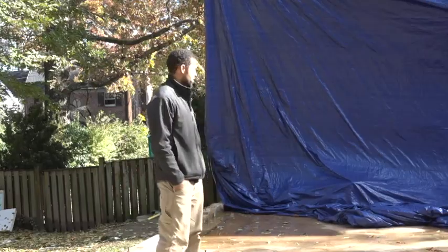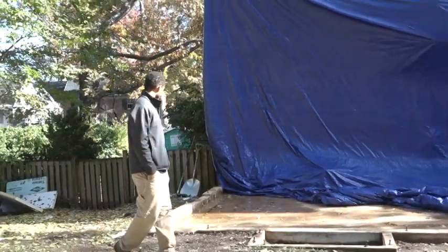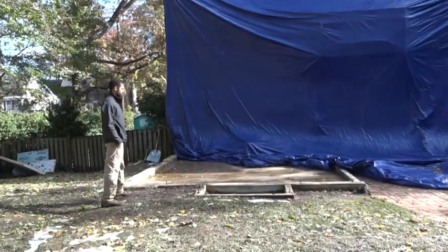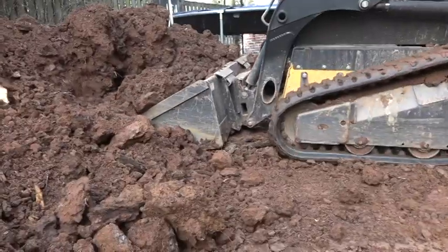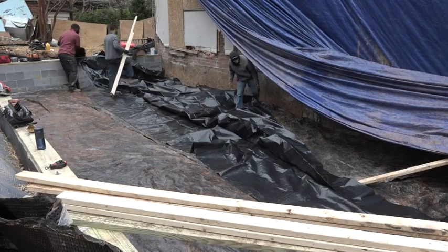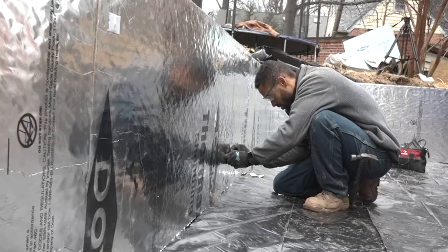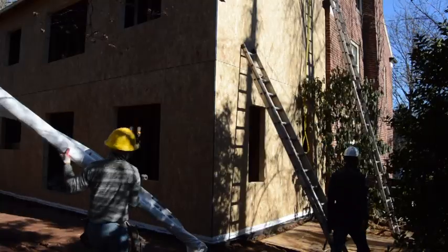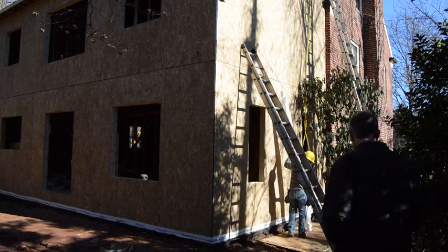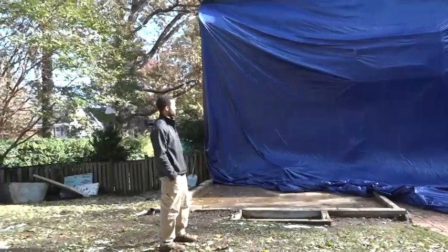We're just through phase one. We've got the original one-story addition down. We're going to come through and break out some of the foundation next week, dig down the crawl space, and do some crawl space preparation with gravel, plastic, and R-Max insulation. Looking into the week after that, we'll come up with the two-story framing on top of the new foundation and start thinking about tying in the framing and the roof.